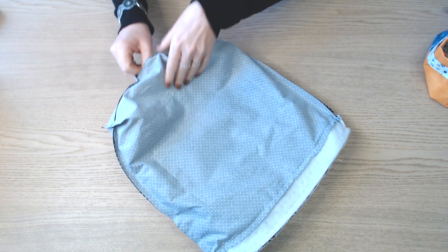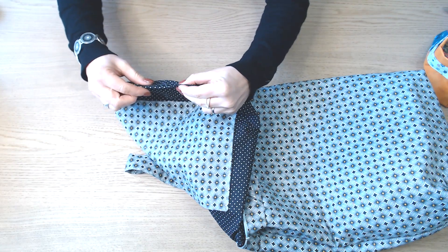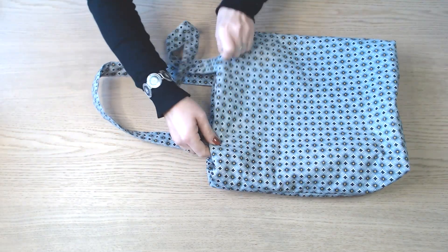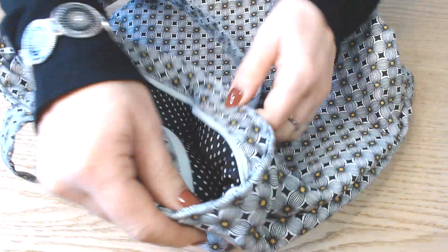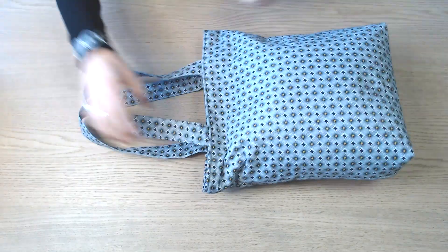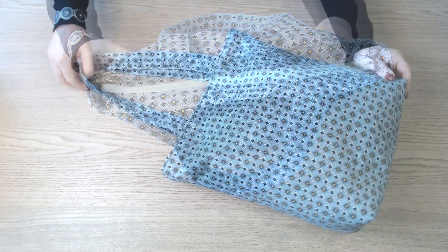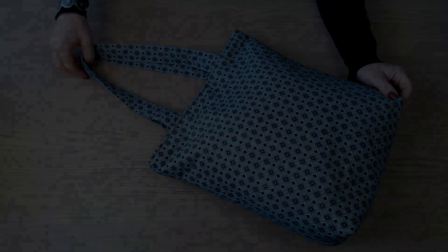Une fois piqué, on va retourner par l'ouverture qui est dans la doublure. On referme l'ouverture dans la doublure en faisant un point au plus près du bord. Il reste à donner un petit coup de fer et à faire une surpiqûre tout autour. Une fois cette dernière couture faite, votre sac est terminé — à vos machines !